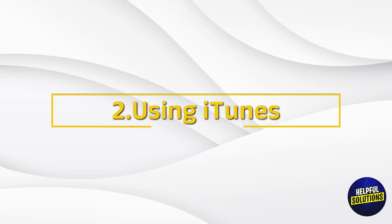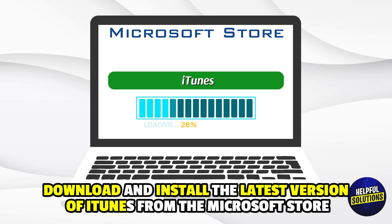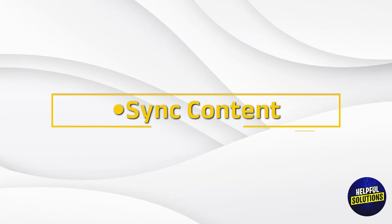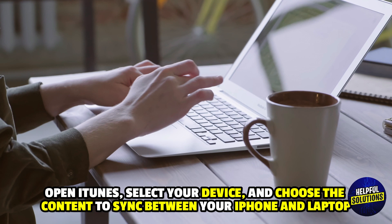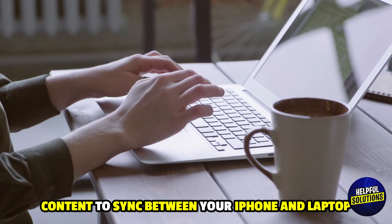2. Using iTunes. Install iTunes: download and install the latest version of iTunes from the Microsoft Store. Open iTunes, select your device, and choose the content to sync between your iPhone and laptop.